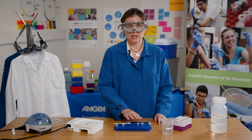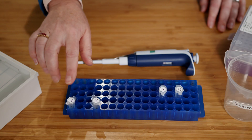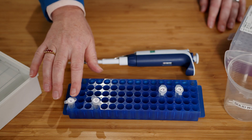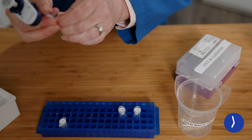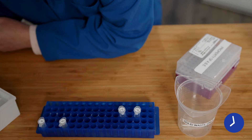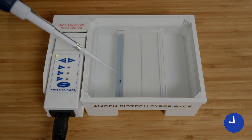Similar to lab 1.2, I'm going to add 10 microliters of each of my samples into different wells on the gel. I'm also going to add 10 microliters of DNA ladder to another well on the gel that I can use to measure against my samples. Remember when you load a gel, you need to keep your arms steady. Insert the tip under the buffer but just above the well and only press down on the plunger to the first stop.